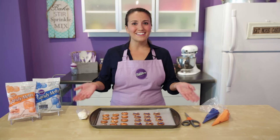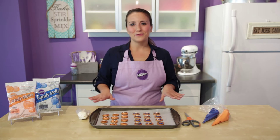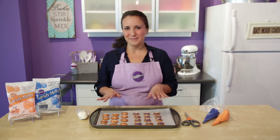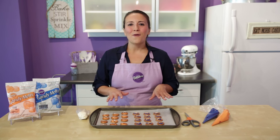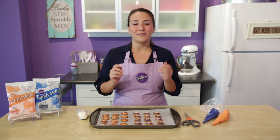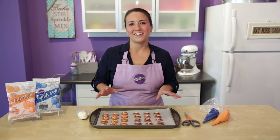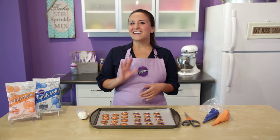And just like that we're finished! See how quick and easy that was? These are the perfect combination of salty and sweet that are sure to score a touchdown with your taste buds. If you enjoyed this video be sure to give it a like, leave comments below to let me know what your favorite game day treats are, and subscribe to our channel so you don't miss any more decorating ideas. I'm Desiree and I'll see you next time.